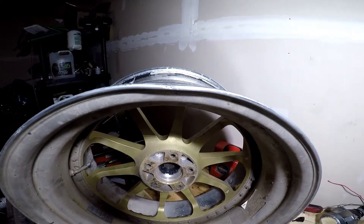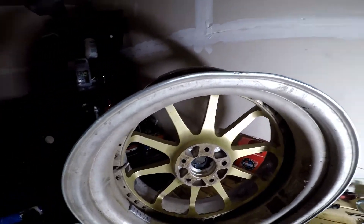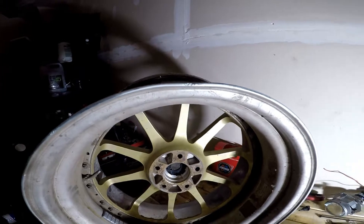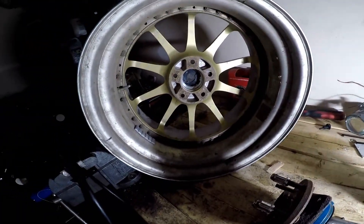There you can kind of see the bend there. For some reason I only brought home my least bent two wheels. The other two actually look a lot worse.